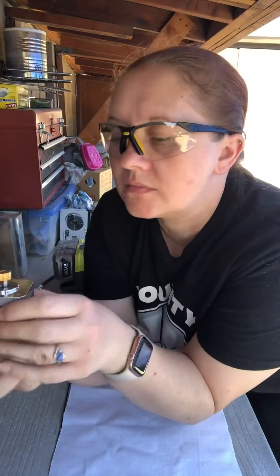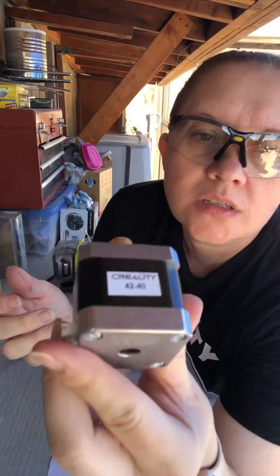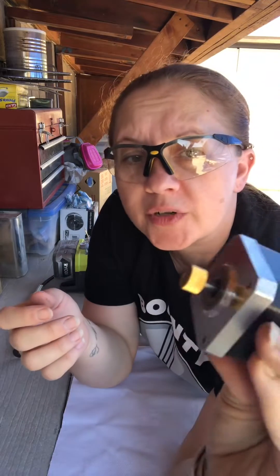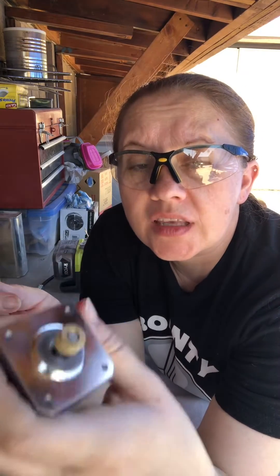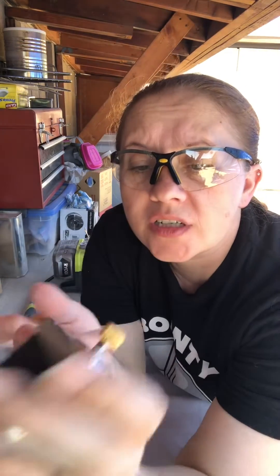Hey guys, I have this wonderful Creality gear motor. It's been stripping out my filament and I need to replace the gear. But with the original motor, the gear is on solid.